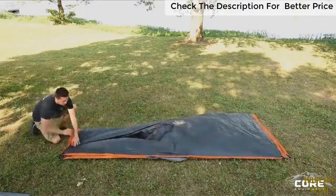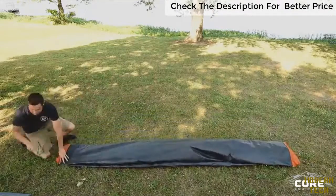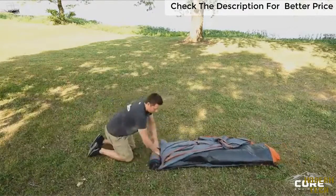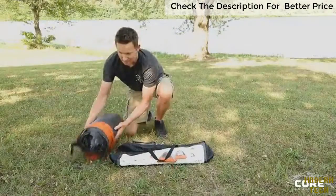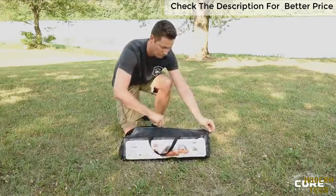First, fold the tent in half. Then, continue folding until the tent is slightly less than the width of your carry bag. Next, place the rainfly on top of the tent. Use the tent poles as an axle to help you press and roll the air out of the tent. Place the rolled tent and any other accessories in the carry bag, and you're ready for your next adventure.